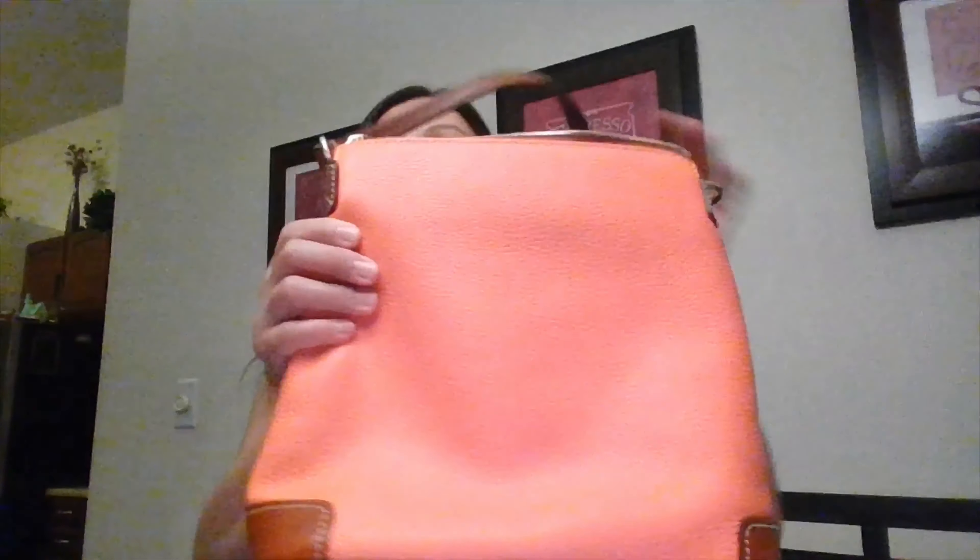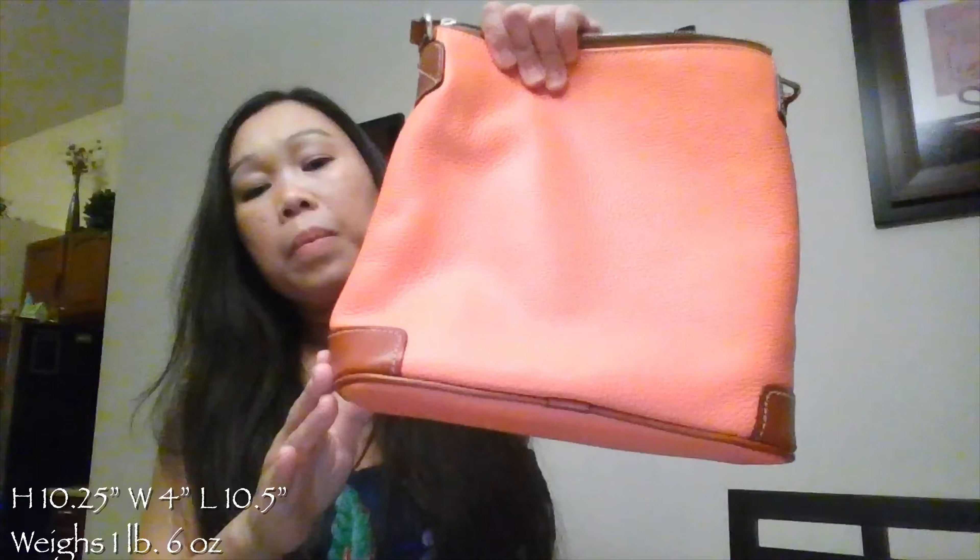This bag has no feet, but this type of leather can easily be cleaned with just warm water and soap. This bag stands at 10.25 inches high with a length of 10.5 inches, 4 inches wide, and weighs 1 pound and 6 ounces.